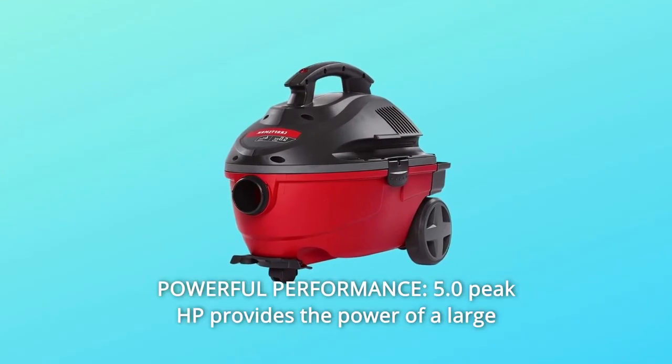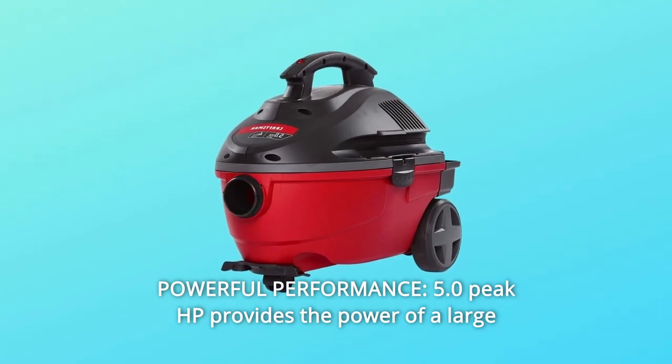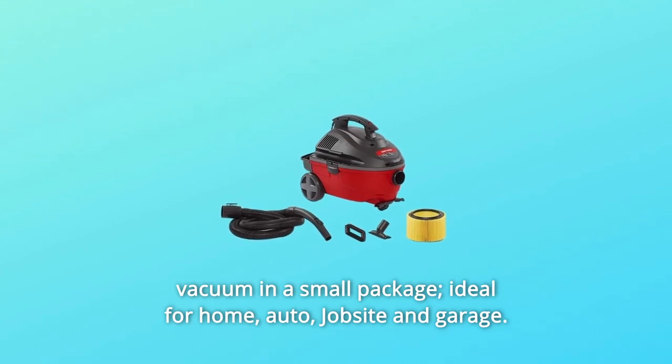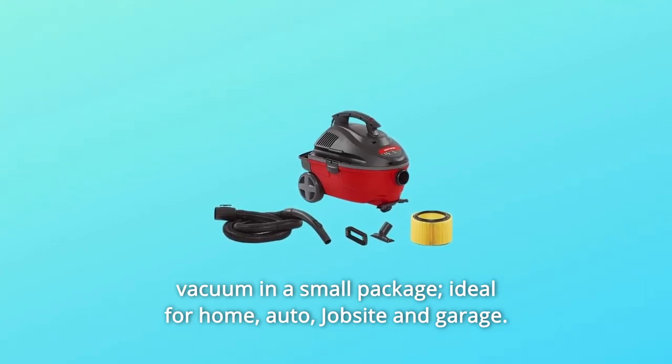Number 1: Powerful Performance. 5.0 peak HP provides the power of a large vacuum in a small package, ideal for home, auto, jobsite, and garage use.